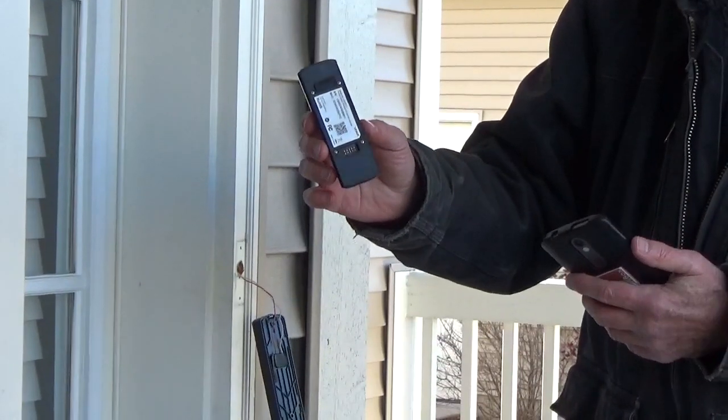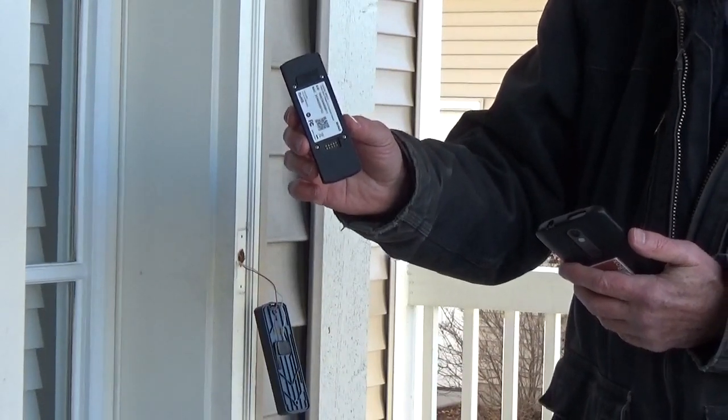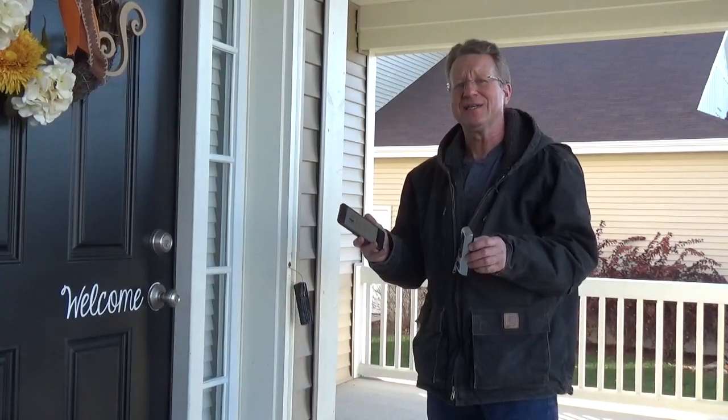Now you're going to use your phone to scan the QR code on the back of the video doorbell. Then you follow the instructions to connect to your Wi-Fi.